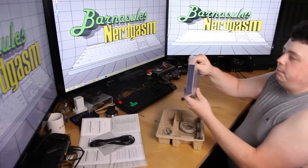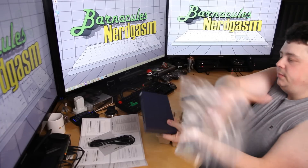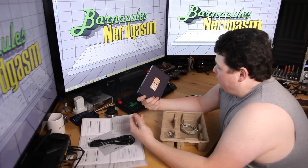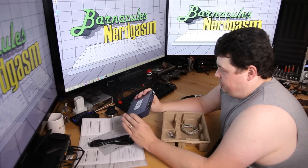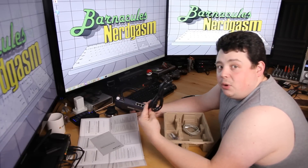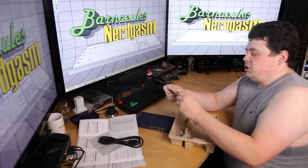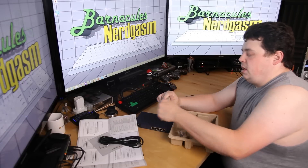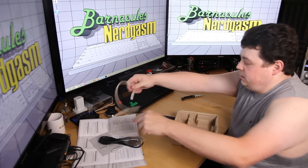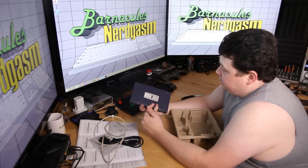And here is the router itself. Kind of looks like a Netgear switch. It's actually really heavy — it's all metal, so can't complain about the build quality. It's got an internal power supply, so you don't have a brick — just a regular cable. I really dig that. It comes with a little networking patch cable, though it's only about three feet long, and we've got some stick-on rubber feet to put on the bottom.